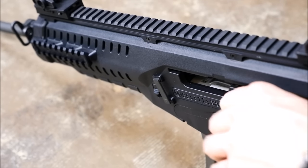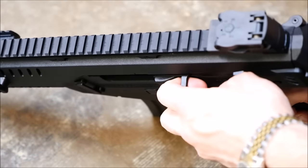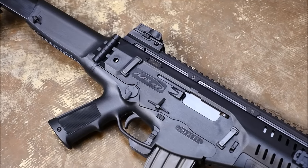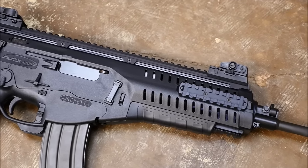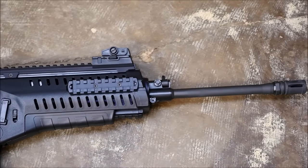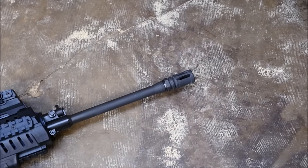Despite these blatant flaws, I did convince Patrick to come along to the range and help me test this gun a little more. I cleaned it up as best I could and took several loaded magazines with the same Lake City M193 ball ammo. I started doing double taps and trying to figure out how to keep the gun on target with some rapid fire, but the trigger pull made this really hard, as pulling 12 pounds over and over again tires your pointer finger out pretty quickly.